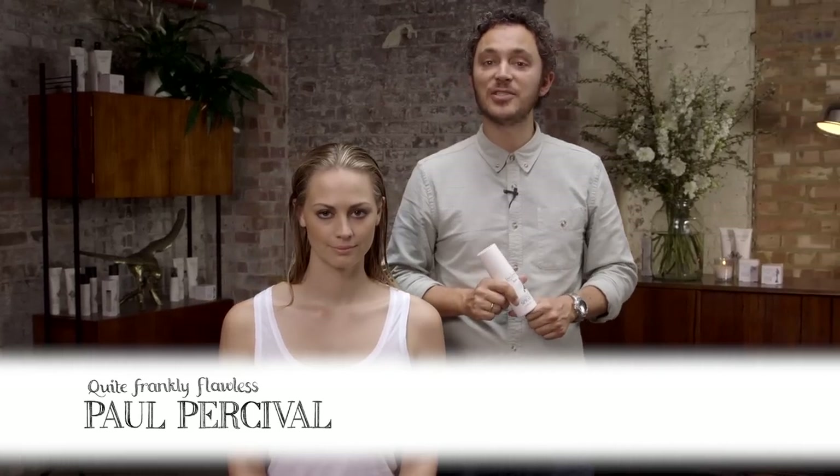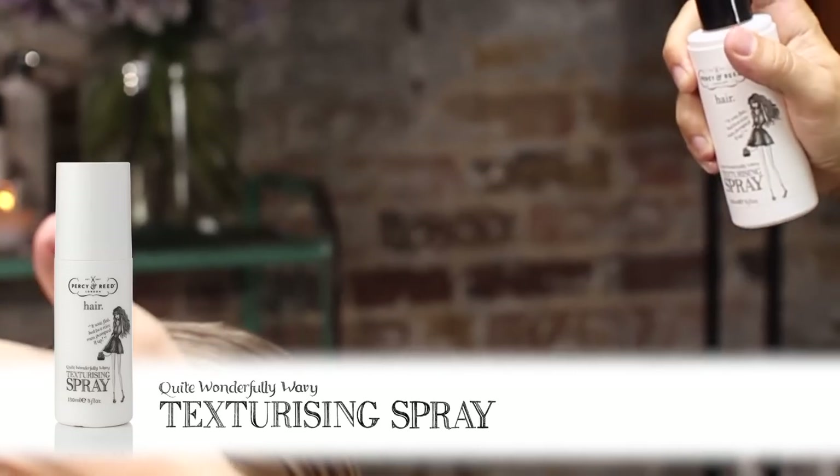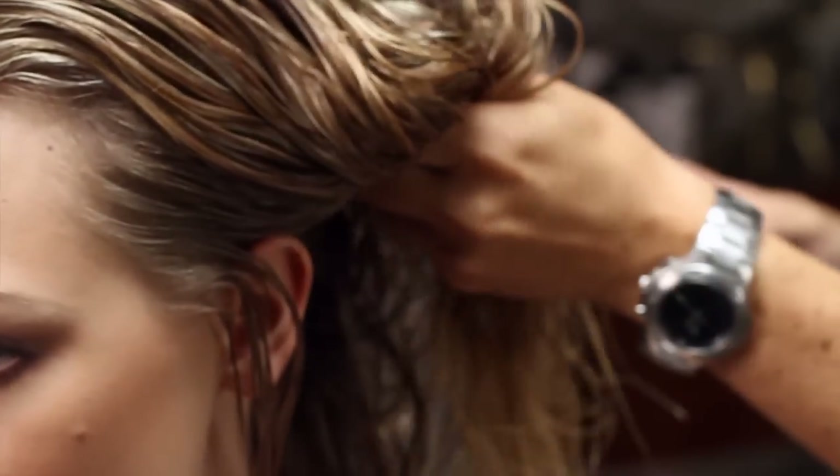I'm going to show you how to create the textured back bun. We're going to start by prepping the hair with a quite wonderfully wavy texturising spray. You want to hold the spray around 10 centimetres away from the hair and just spray quite liberally from the roots right through to the ends. This is going to give us a great foundation for our textured back bun.